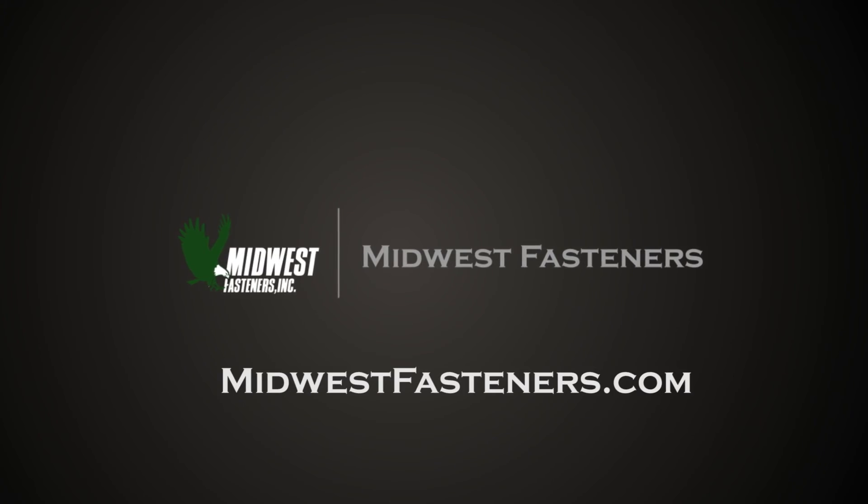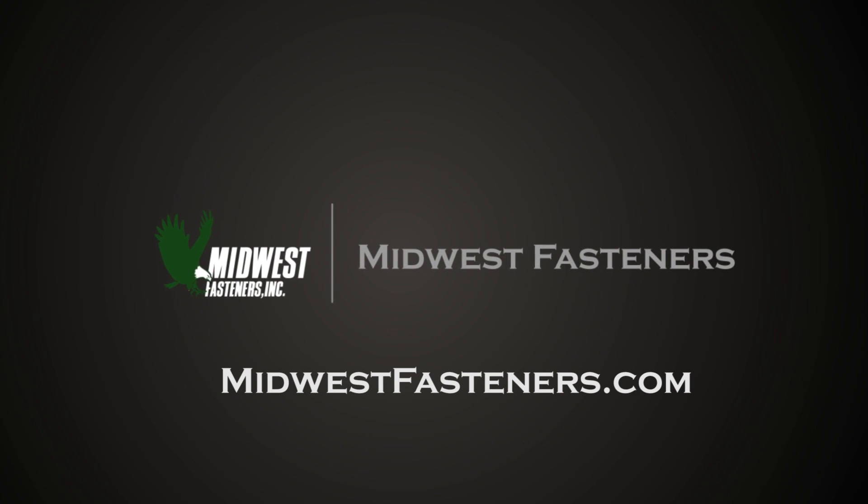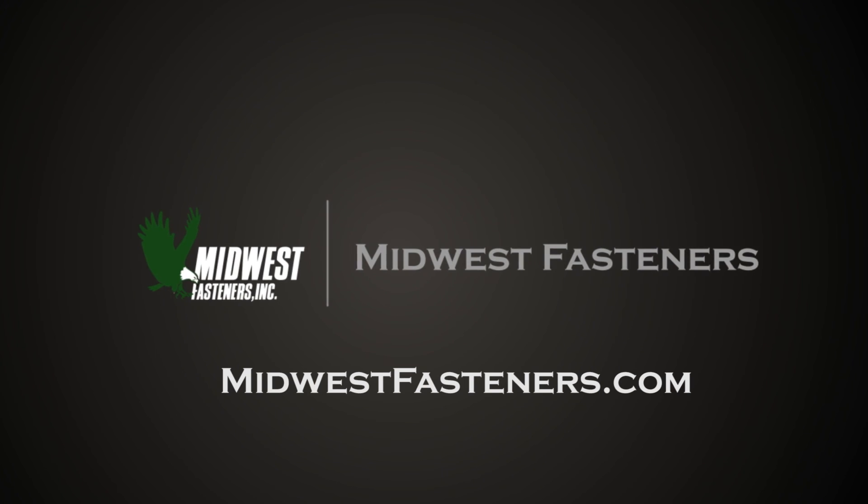For more information on weld studs and CD stud welding, please visit our industry-leading website at MidwestFasteners.com.